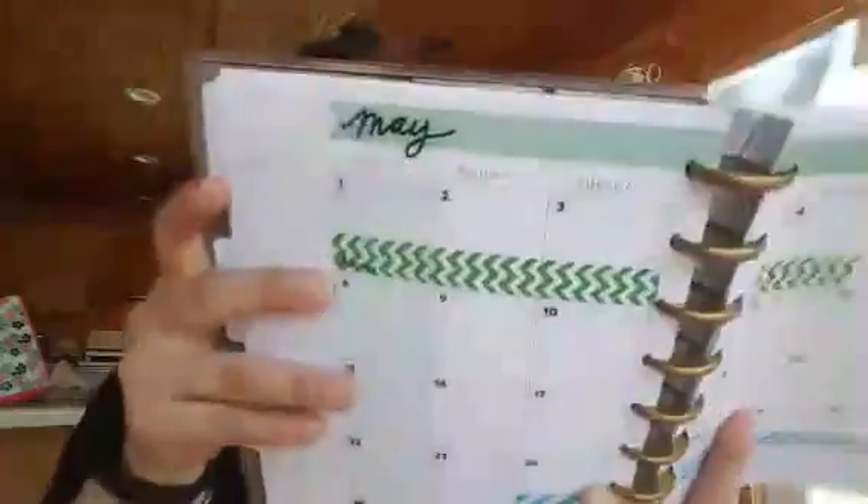Here's the thing I don't get about the Happy Planner — they're 18 months. So this one I just bought is July 2016 through December 2017. Let's say I absolutely love it and want to stay with it — then I have to buy another 18-month planner at the beginning of next year and go to all the trouble of adding date stickers on every page. It took a little bit of time even just doing a few months. I don't know if they sell yearly Happy Planners at the end of the year or how they do it. This is all new to me.